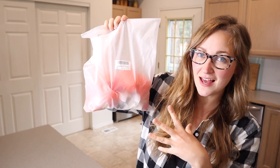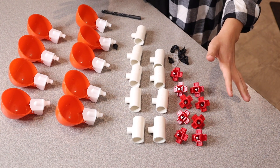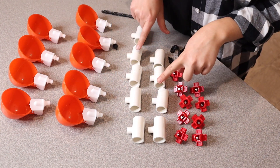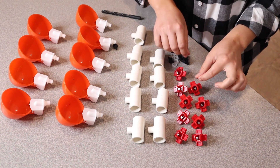Right here I have this chicken water cup set. I'm going to open this up and show you everything it comes with. This is everything that came inside the package. We have nine of these different cups, nine of these tees, and also nine of these little water nipples, as they're called.